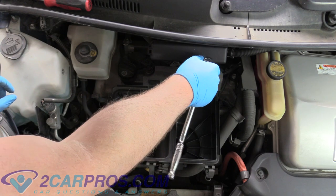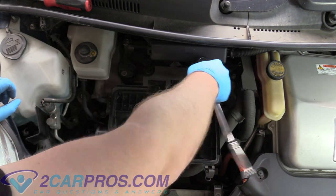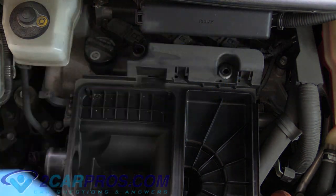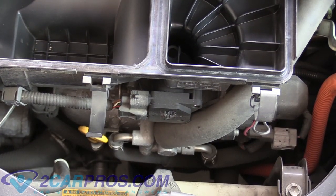We can get our 10mm socket and ratchet with a medium extension and remove these bolts and set them aside. The next thing we want to do is focus on this electrical connector and get that off there.